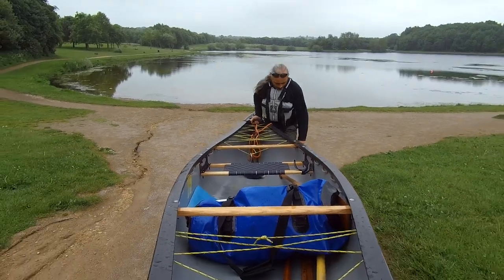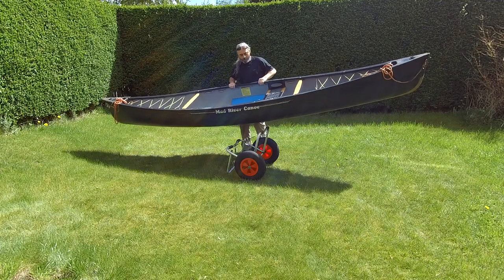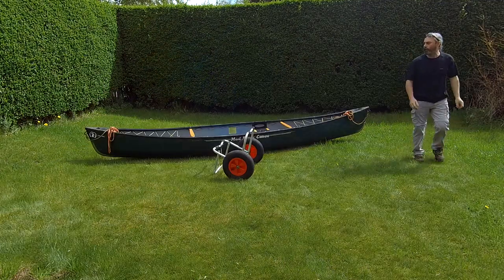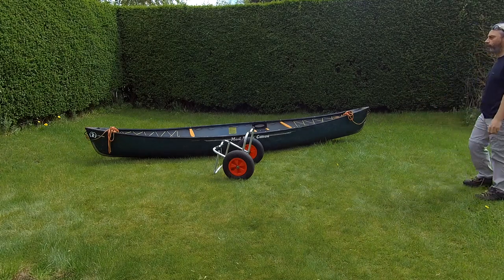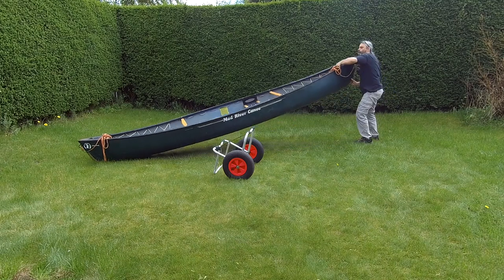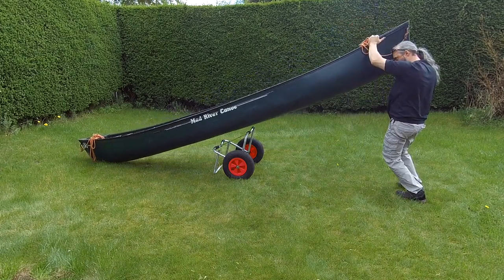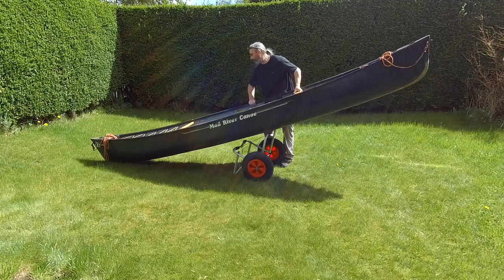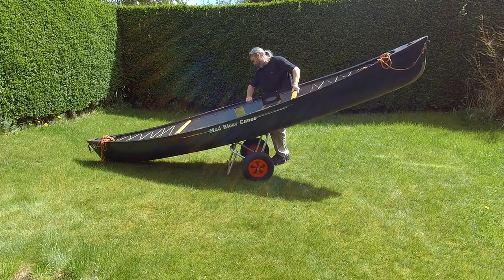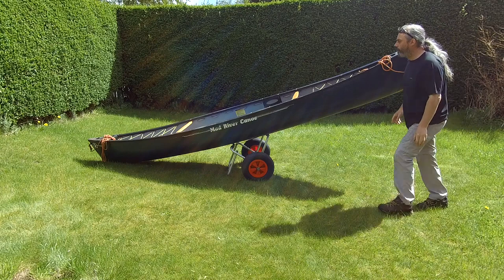There's a bit of a knack to using them, so let's start with getting the boat on the trolley. With this little boat I can just lift it on, but if your boat is heavy or you're tired, the easiest way is to set the trolley so the wheels are pointing either side of one end of the boat, at about halfway along the length of the canoe. Then lift the other end of the boat and pivot it into position. It takes a wee bit of practice getting angles and distances right, but if the boat isn't exactly where you want it you can lift the boat a little in the middle and kick the trolley into place with your feet.